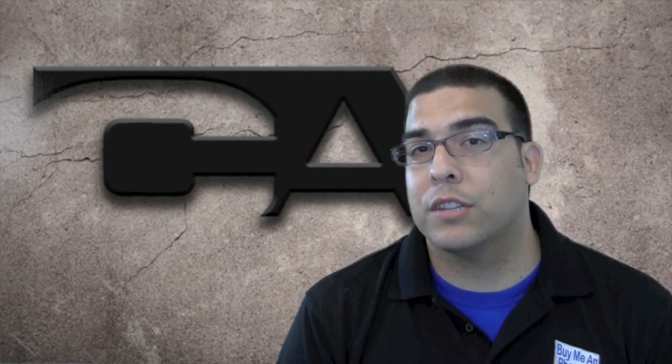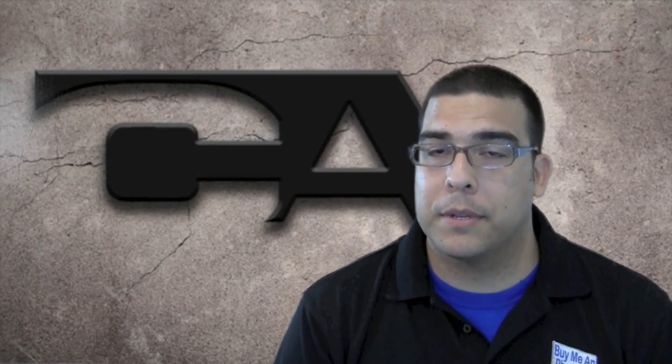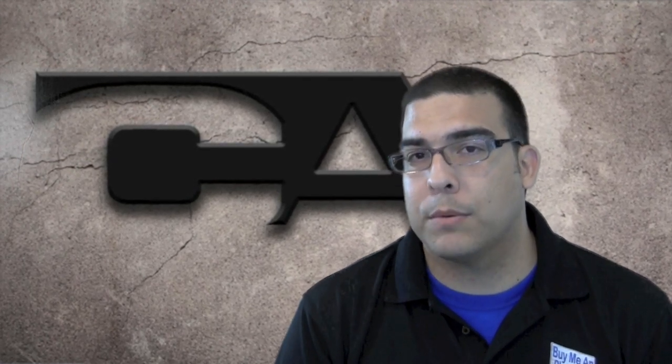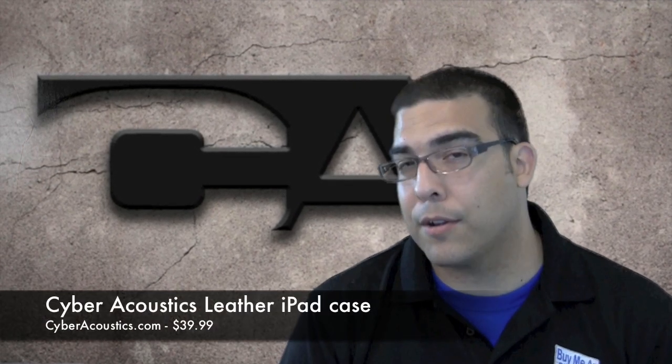Hey guys, welcome to another video review brought to you by buymeaniphone.com. I'm Omar and the product that I'm going to be reviewing for you guys today was a product that was sent to me by Cyber Acoustics — it is the Cyber Acoustics Leather iPad Cover.